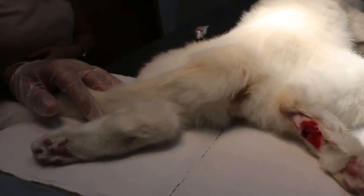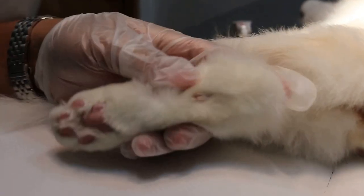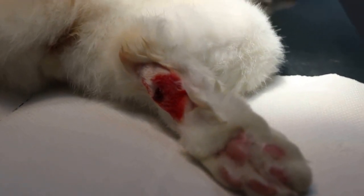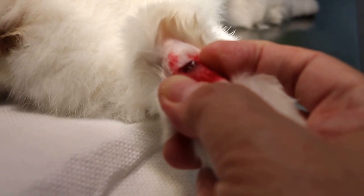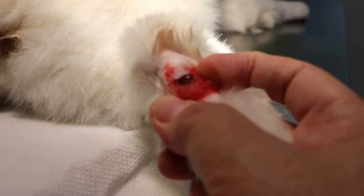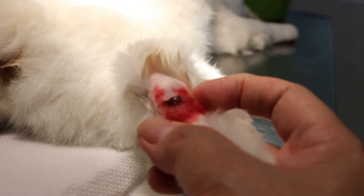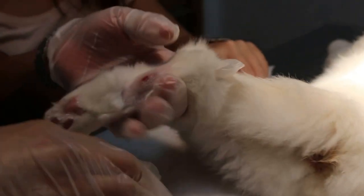This two-year-old male neutered red cat comes in with a wound on both sides of the leg. We have sedated the cat and one side has been cleaned up - you can see the pus. The other side has been shaved so it's easier to press out the pus, debris, and foreign bodies. The anti-cat mat spikes have gone in, which is the reason for the wound and the infection.